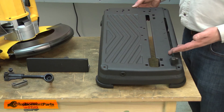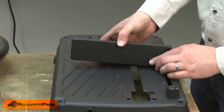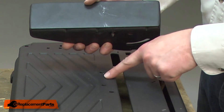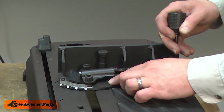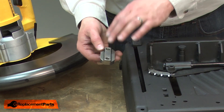Now I can begin installing the new base. I'll place the fence onto the base, aligning the lock pin with one of the holes. I'll place the cam lock back onto the fence and I'll tip the base up to reinstall the clamp.